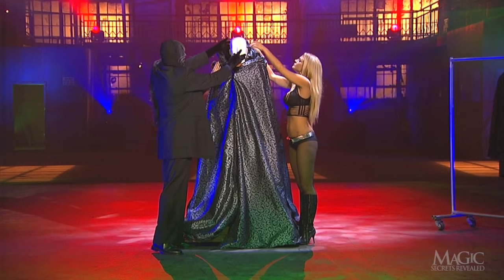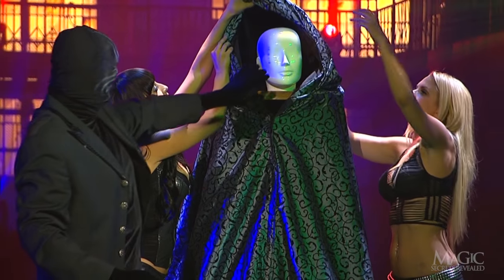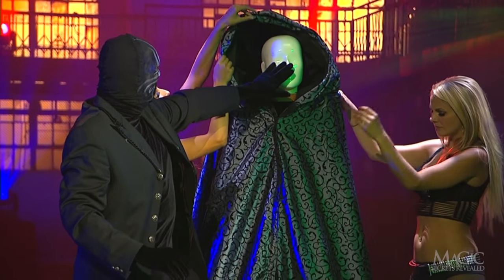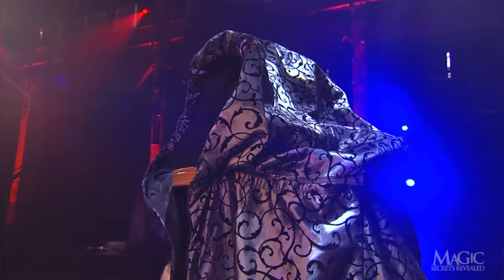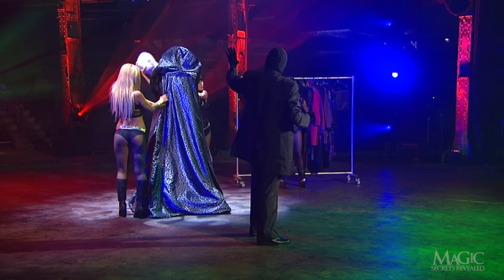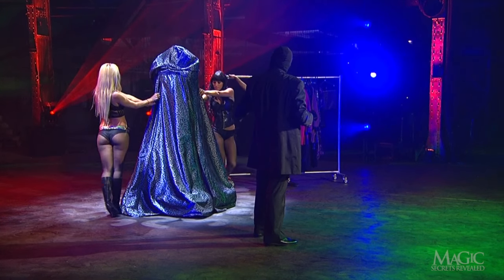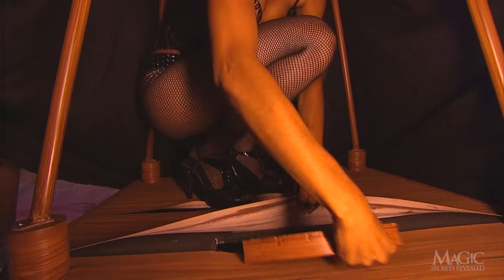The mannequin head is placed on the frame and the hood is pulled into position. The hood secretly contains a wire frame which allows it to hold its shape when the girl inside removes the head. From the side you can see the head removed while the hood stays upright. The girl quickly hides the head in a secret pocket sewn into the cloak, then plugs a wooden plug into the base, leaving a space for her to stand up for her glamorous appearance.